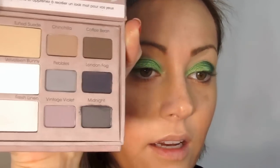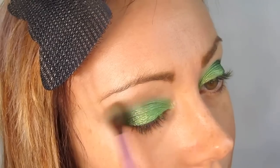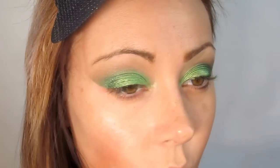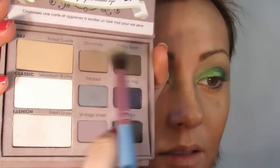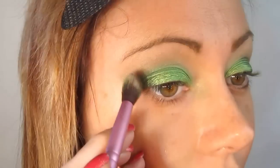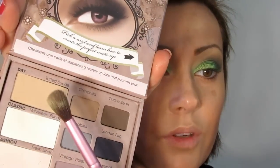The Too Faced Matte Palette is a great staple gift for a makeup lover — it has basics and fun colors, good for beginners too. I'm blending out with Chinchilla, then taking Fresh Linen to blend that out further. I've ignored the natural shape of my orbital bone — its circular effect doesn't suit my round eyes, and I don't want an unnecessary aging effect. Now taking a little Coffee Bean, blending it with Chinchilla, going into the outer corner to blend into the crease for soft dimension.